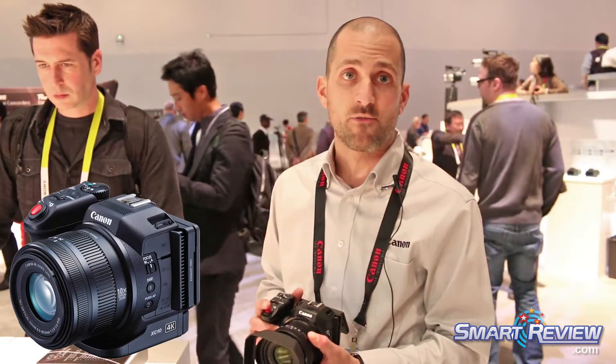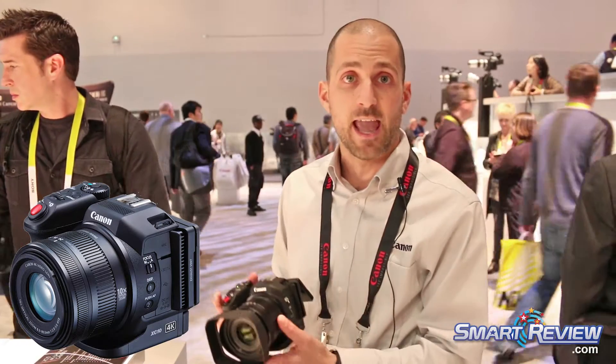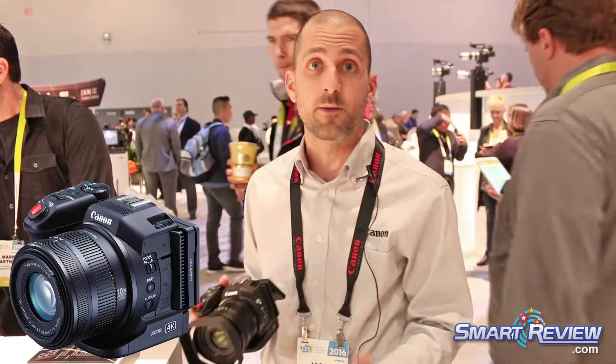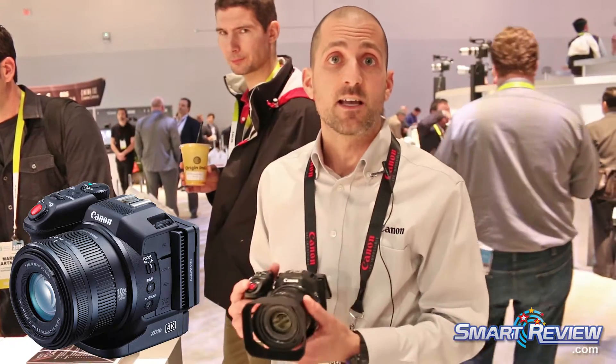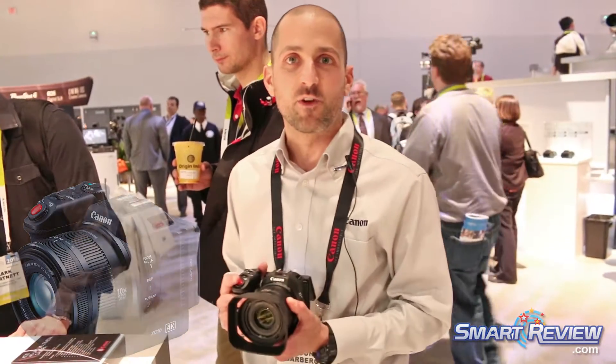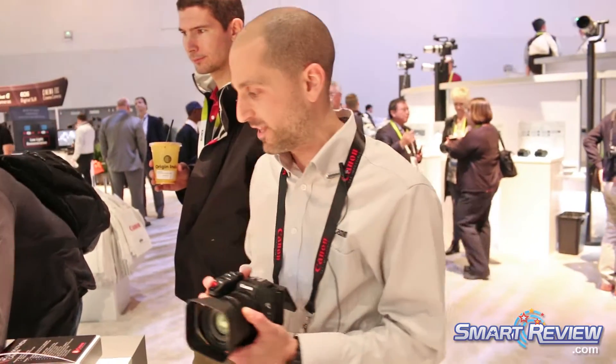What's nice about this is it has the latest technology that Canon's offering on a pro-type camera, but it's very lightweight. Perfect for run-and-gun documentary people, even broadcast — something you can easily use even at this show if you wanted to go ahead and record some of the action and save it for later.